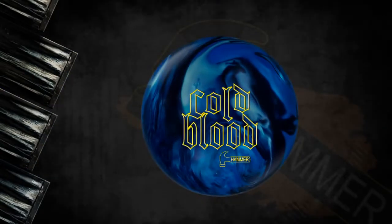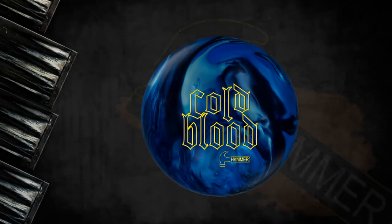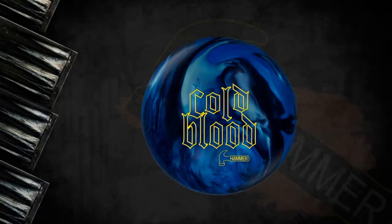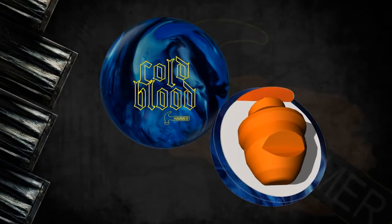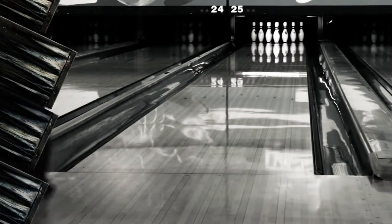Make the pressure shot with ice in your veins. Introducing the new Cold Blood from Hammer Bowling. Cold Blood is designed to be one of the most powerful Hammer balls ever, combining the incredibly strong First Blood core with a pearl version of the NBT cover stock. We finished off Cold Blood with our new revolutionary Powerhouse Clean and Sheen finish, introduced first on the Arsene Low Flare.